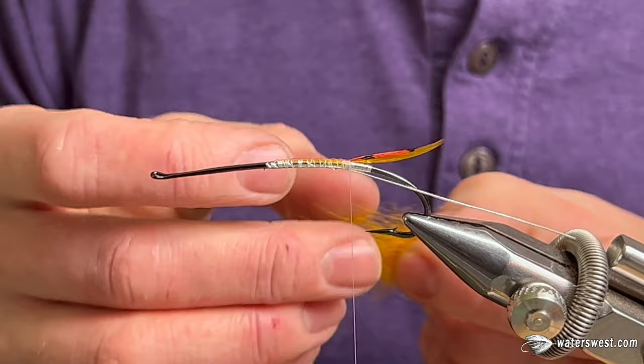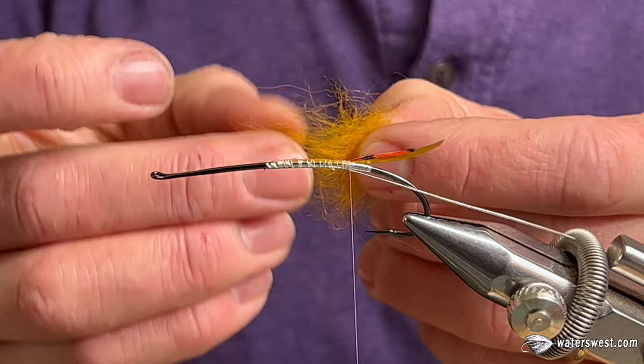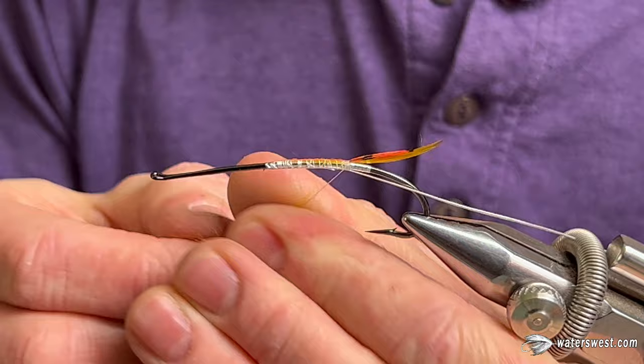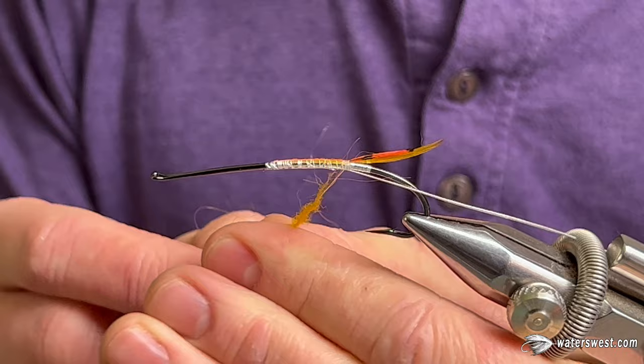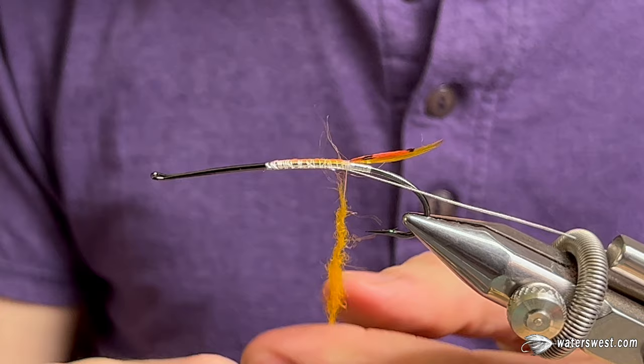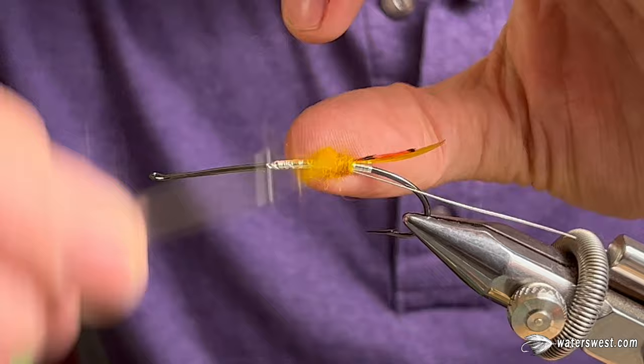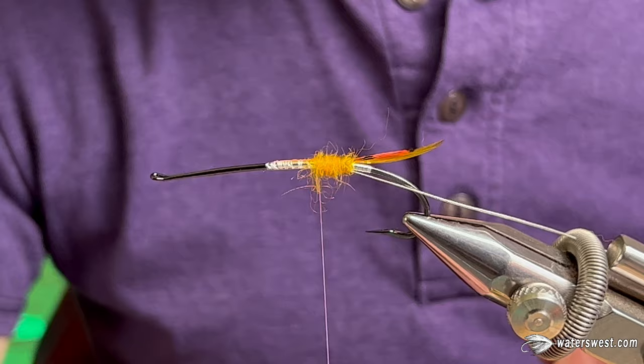For the back half here, you can tie a straight yellow. I like this sort of golden yellow — orange yellow, marigold, whatever you want to call it. It's just got a little bit more orange to it; I think that looks really nice. I like to dub it on pretty tight. You can also use wool yarns or mohair, anything like that. I like to use just a natural dubbing, and I like to keep it pretty sparse.